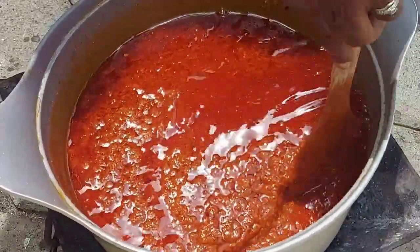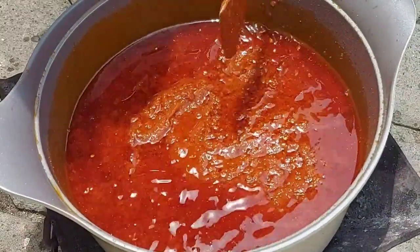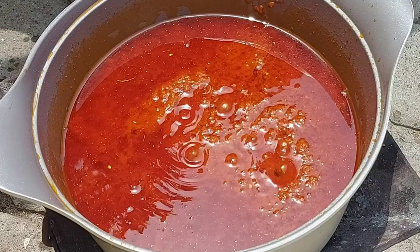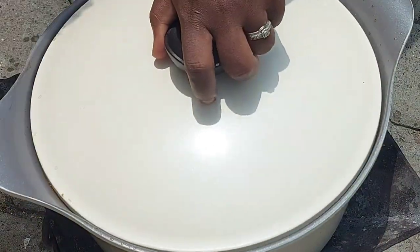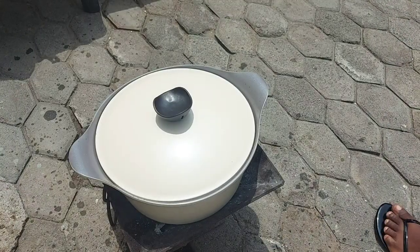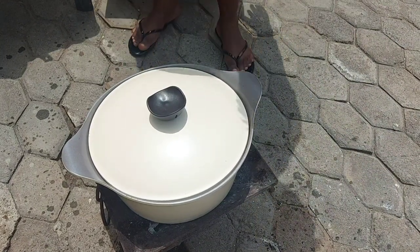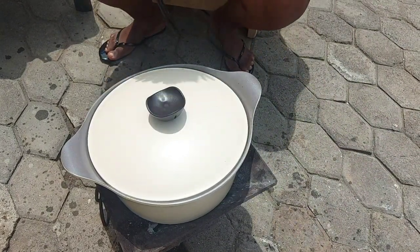My all-purpose seasoning mix already has some rosemary in it, so I'm not putting in any additional. But if you absolutely love the smell and fragrance that rosemary gives, definitely add a little bit more than what I've put in.